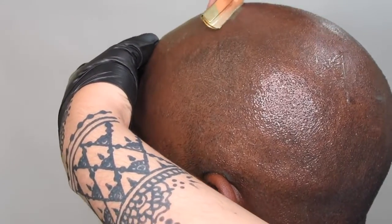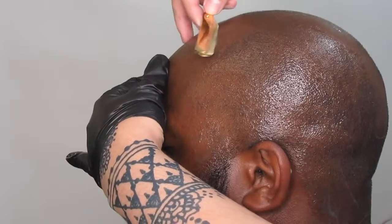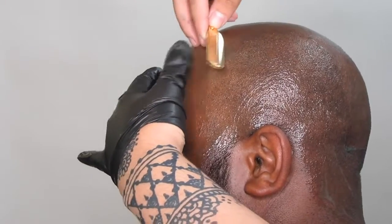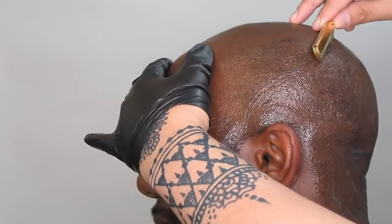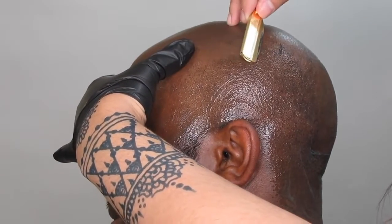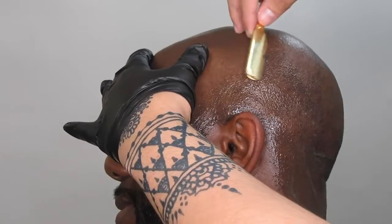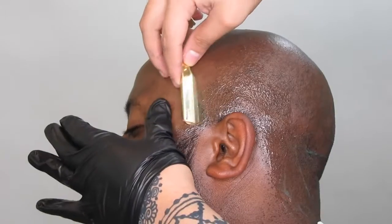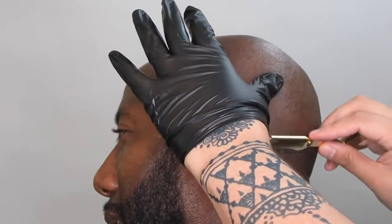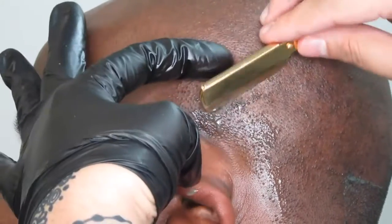Using my straight razor, I will begin doing small consistent strokes, making sure I stretch out the skin really good to avoid cutting him. The thing I noticed as soon as I started shaving him with the Easy Blade shaving gel is that the razor glides so easily — one or two strokes and I'm done. It also leaves some kind of shine on his skin, on his scalp.